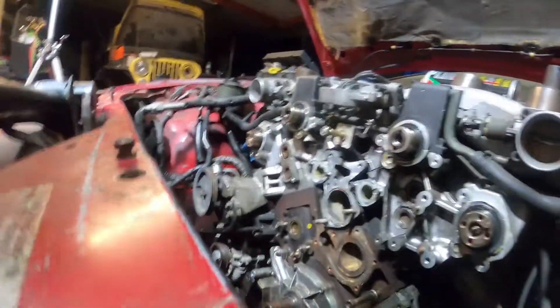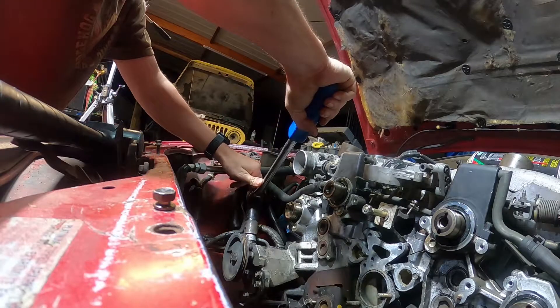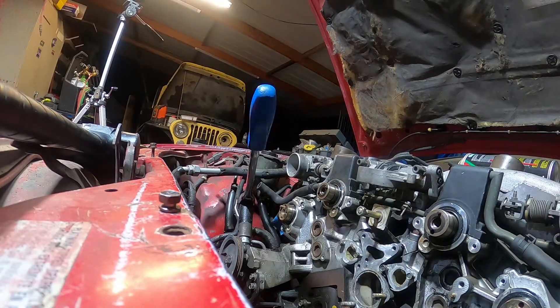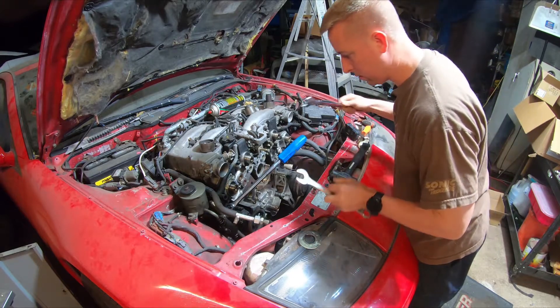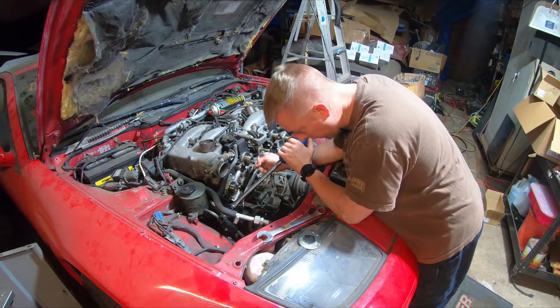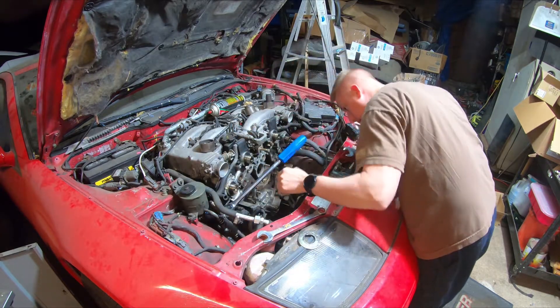So first thing we got is our pressure line — take that guy off. First try, this is a 15 sixteenths. Oh, that's not good at all. We just ripped off that dowel pin. So this was moving. You don't wanna pry up against this line, probably end up breaking it. I might have to take the pulley off and get this bracket completely off. So irritating.